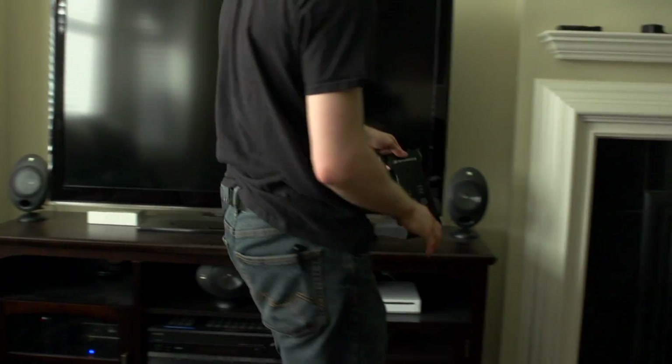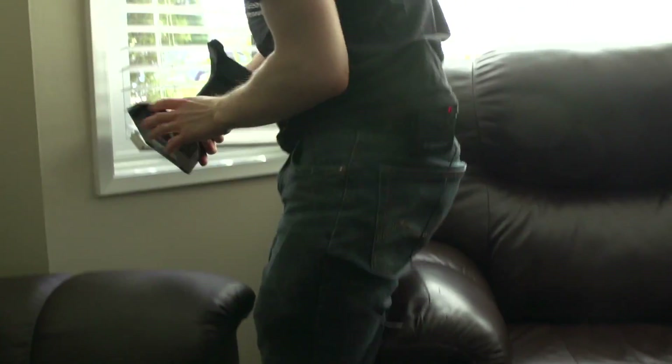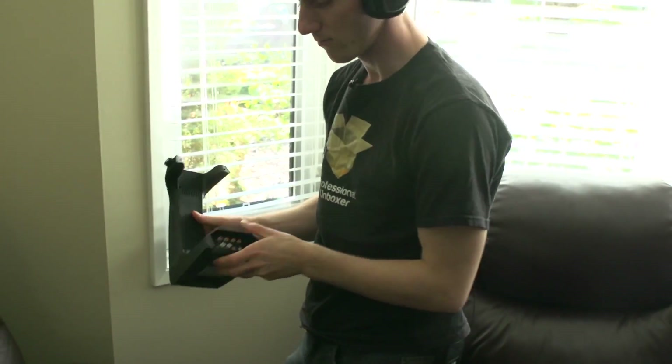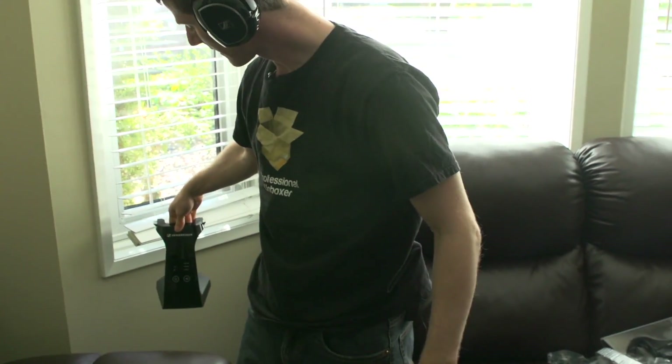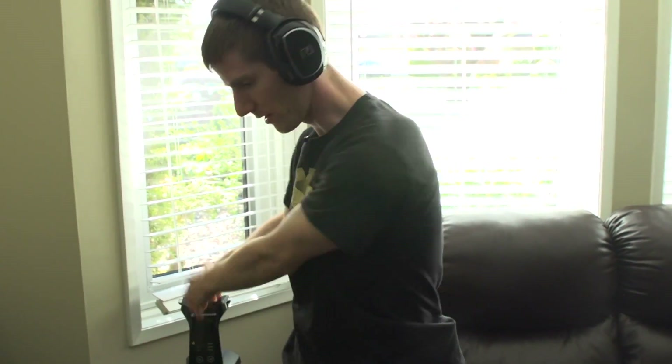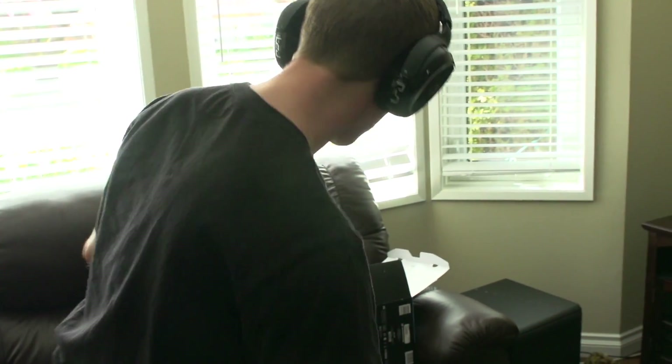The idea would be for the headphones to sit in the cradle on a little table next to your couch so they're ready to go at a moment's notice. It's ruggedly built, which is reassuring.